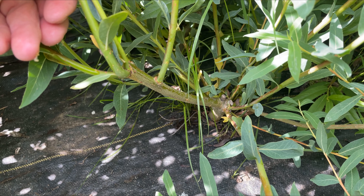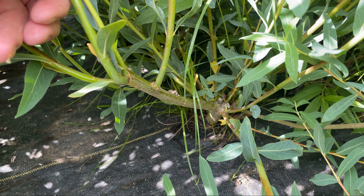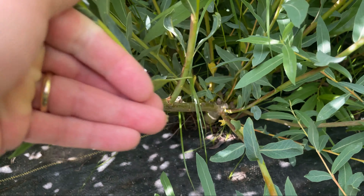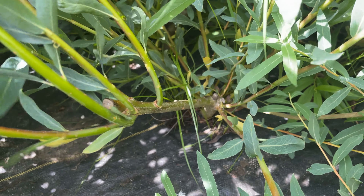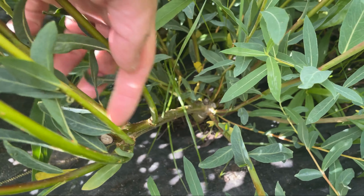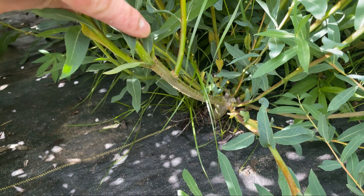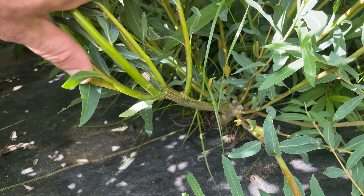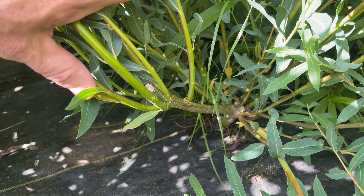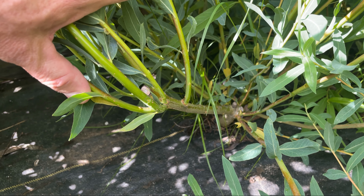That was the newly planted section, but here you can see this has been in the ground about two and a half years now. The first summer we coppiced it right down to here, harvested our branches, and this year I left a little bit longer stump. So I coppiced it up here, and the hope is that we'll be somewhere between coppicing and pollarding — pollarding being basically pruning it about waist high or higher.